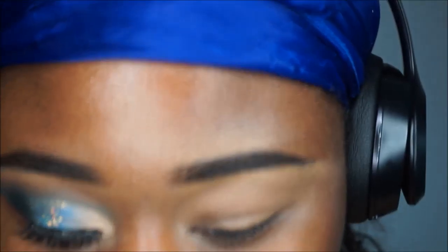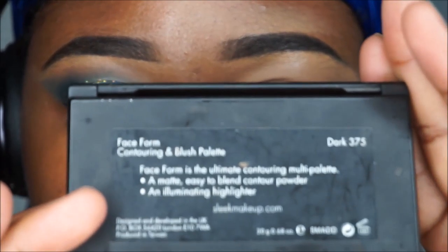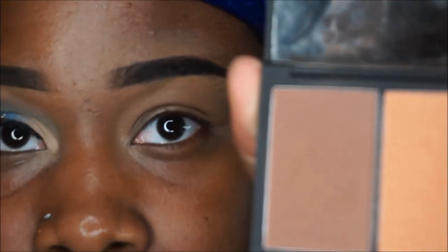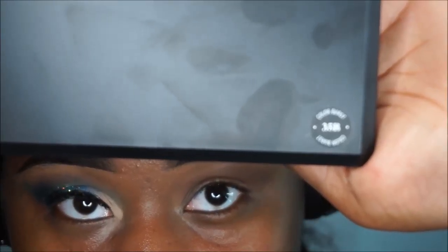The setting powder I'm using is called Neutral Light — I'll link it in the description box. I'm also using Dark 375 from the Sleep contour palette as my transition color. I'm using a darker transition color because I'm going to be applying blue next, and blue is a dark color.